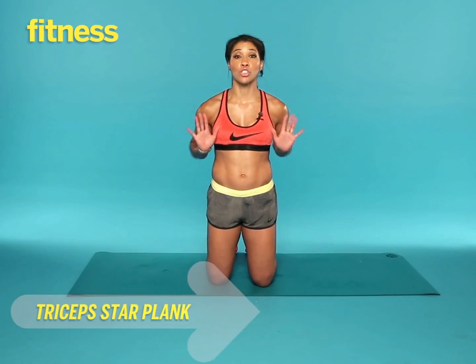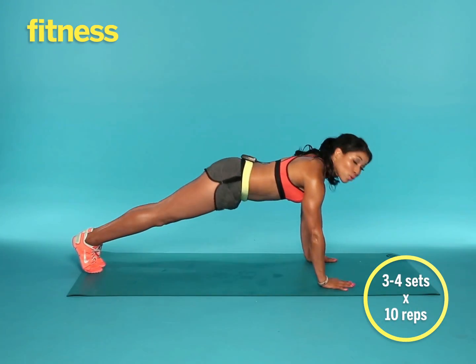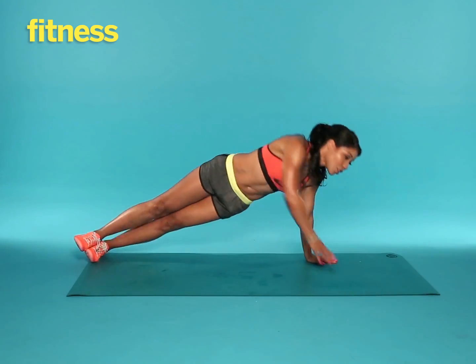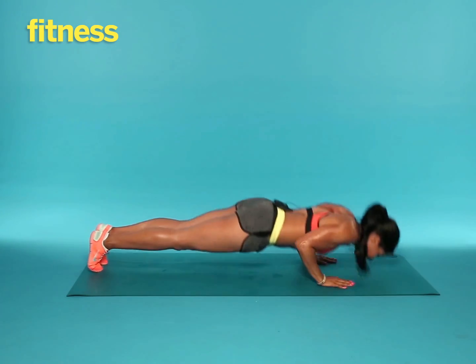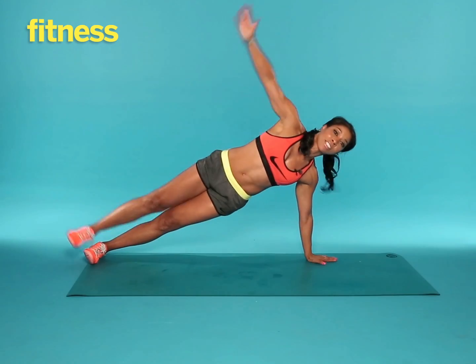This exercise is called a tricep star plank. You're going to start in a plank position with your abs tight, hands right underneath those shoulders. Keep your butt in the air, lower your nose to the floor, then turn onto your side into a plank, lifting that leg into the air. Then switch sides. Stomach tight, lift that leg. Tricep push, plank, star.